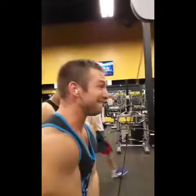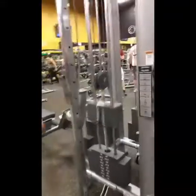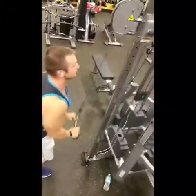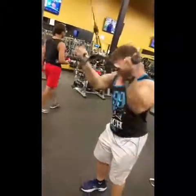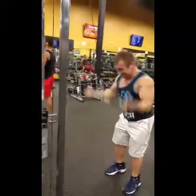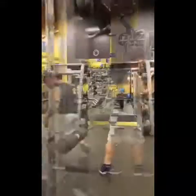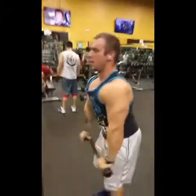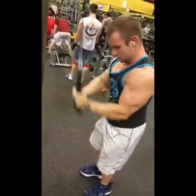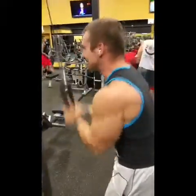They have some flex-loose tricep burnouts in the beginning of the workout. I have a fast food for the rest of the workout.